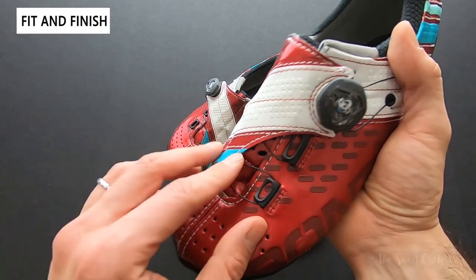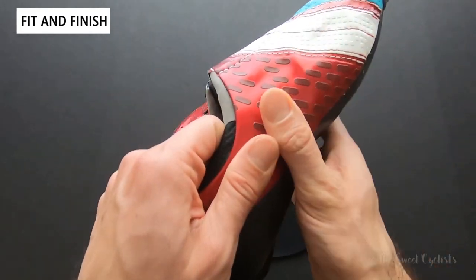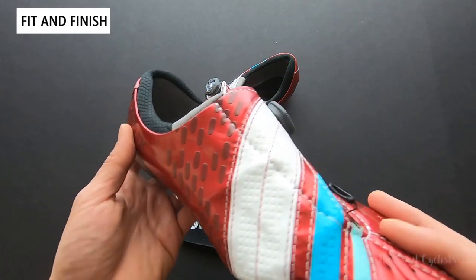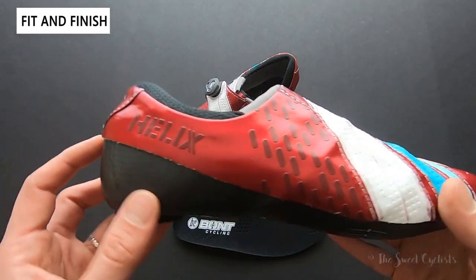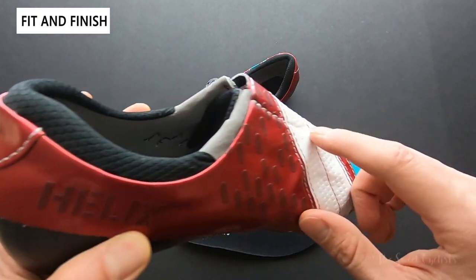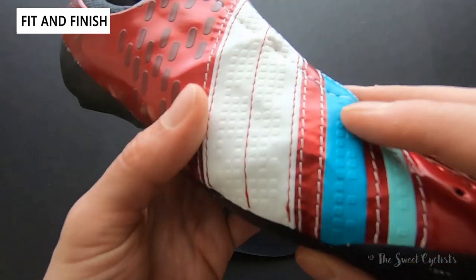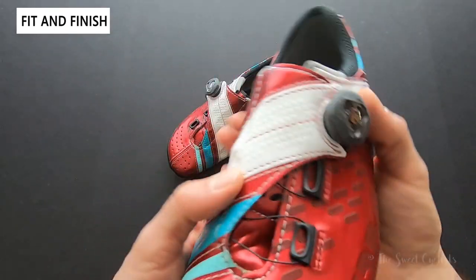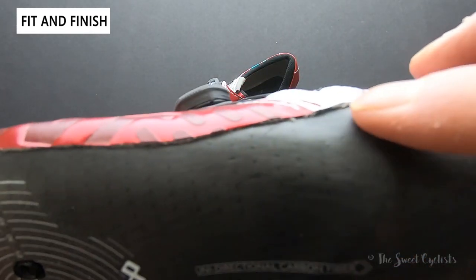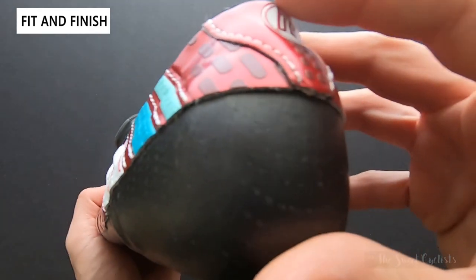You don't need a separate velcro strap or a second dial to achieve that. The upper material is really durable, it feels soft to the touch, and as you can see here with the bright coloring that we chose, it really stands out visually. You have raised lettering that says Helix and the Bont Cycling logo on the back. You have contrasting white stitching throughout as well as raised square and rounded rectangle design elements. It's a little busier than more modern cycling shoes, but it still looks pretty good. One other unique thing is the upper has a more exposed edge here, which makes it look a little less finished, though it wraps all the way around.